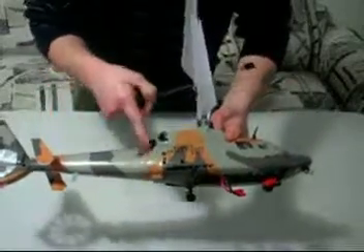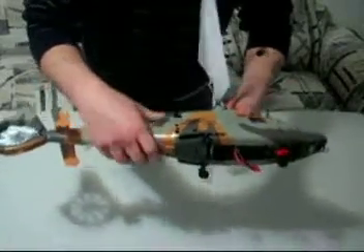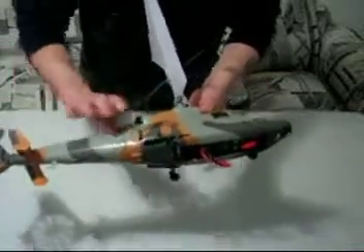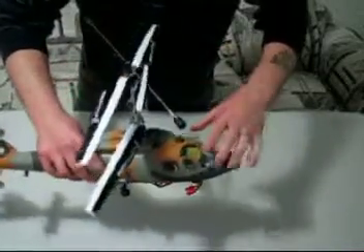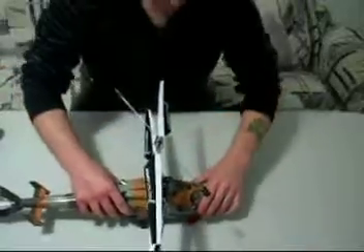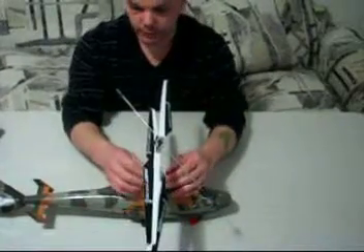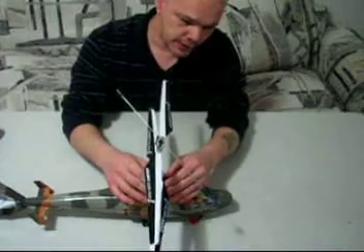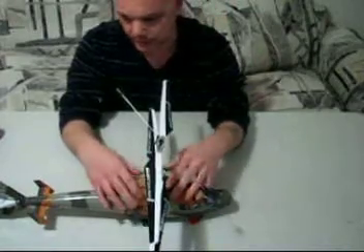Don't try to pull it apart from this crease — it's actually glued together and you'll break it off. This whole piece comes off in one big piece. Anyway, we're talking about leveling the swash plate. It's not as difficult as it seems, however I did run into some problems.